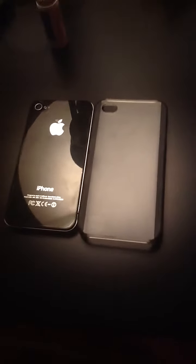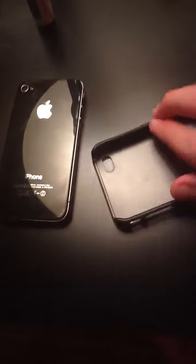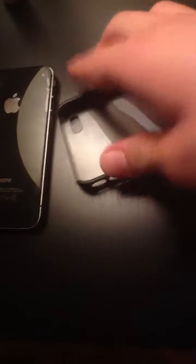Hello YouTube viewers, this is Electronic Devices. Today I'm doing a review and hands-on of this bumper case with clear silicon on the bottom. Really nice. This is rubber right here — some rugged rubber. It's really, really strong. It takes me a long time to bend it.